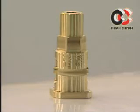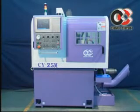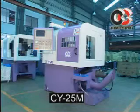CY25M is a high-precision CNC automatic lathe, which is applicable for machining any kind of high-precision component, saving time, labor costs, and other expenses.